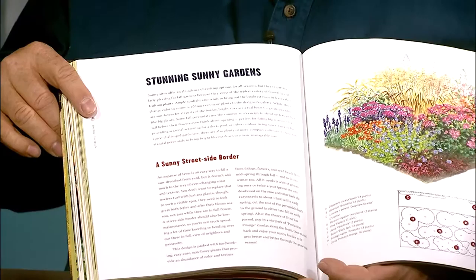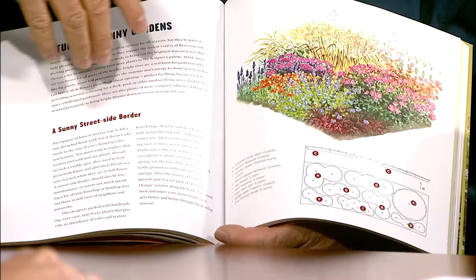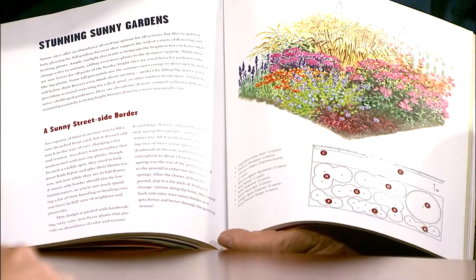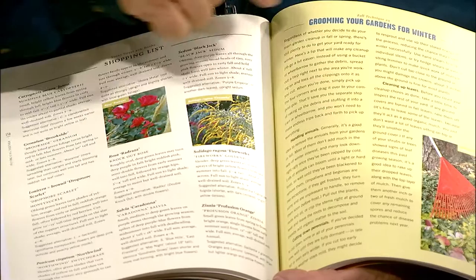It starts off with a lot of the plants to plant for fall color. Like most garden references, look at the different zones to make sure - it sees people from mid-Atlantic, and some things won't grow up here. But you see a lot of good design - like this sunny border, it has a great graphic with the plants, outlines and numbers. And then if you turn the page, it actually tells about the different plants, so you can read about them and get a lot of great ideas. Then it has pages like grooming your gardens for winter. The whole back of the book is about what to do in the fall to get ready for winter. So Fallscaping by Ondra and Cohen is a great reference for this time of year.